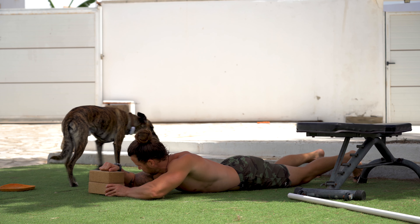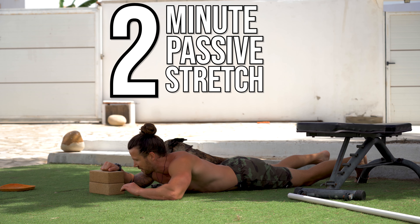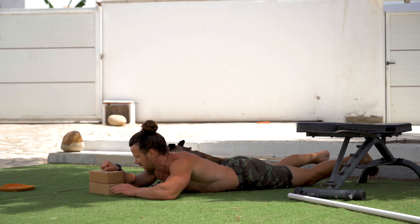Now we're going to move over to the other arm with the exact same setup and do exactly the same thing. Hand on the block — pause the video and do another two-minute hold. Once two minutes is up, press start and we'll get straight into the contractions.